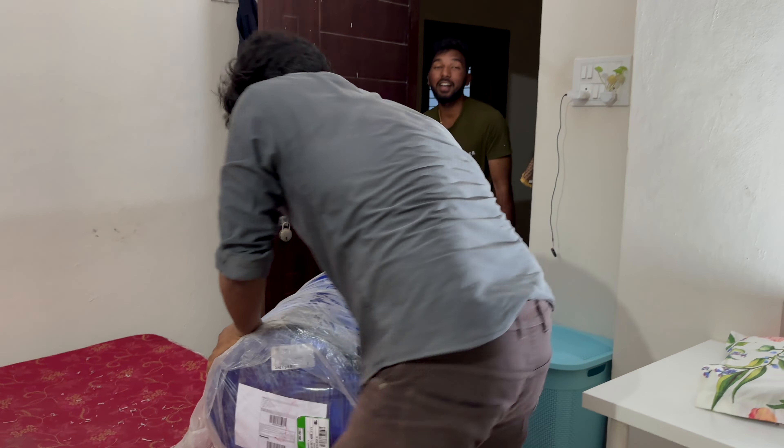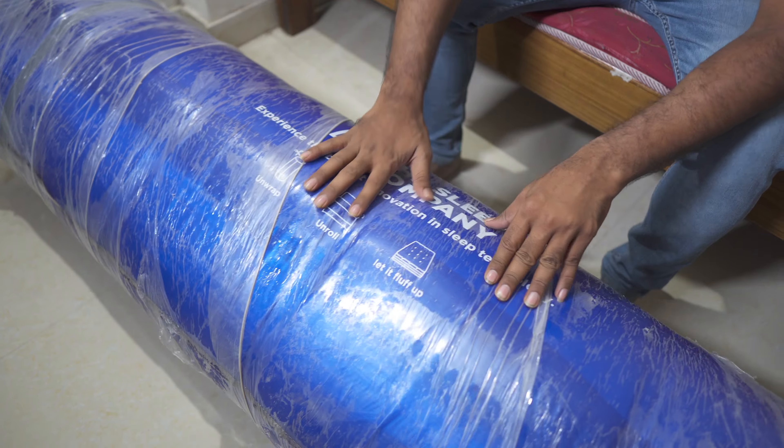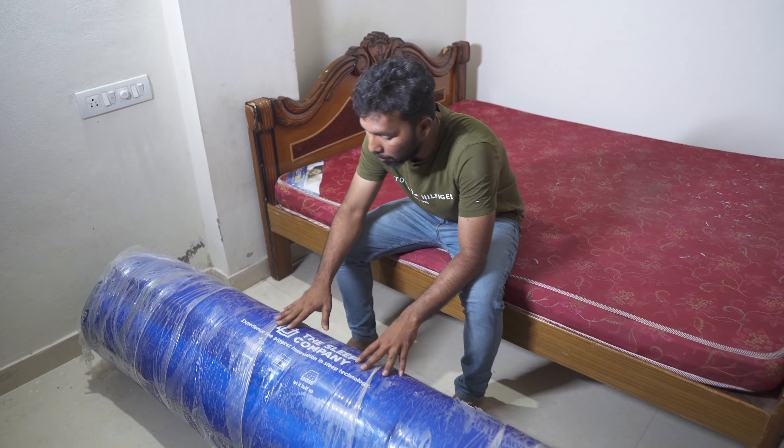The first air pack is sealed and it is very heavy. There is a Sleep Company branding on the packaging. It claims to offer the biggest innovation in sleep technology. Let's do this unboxing.